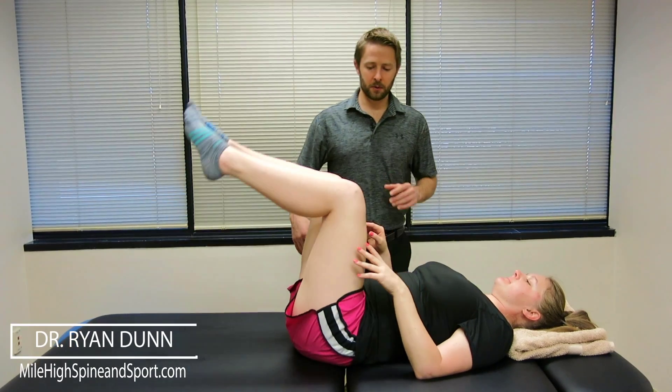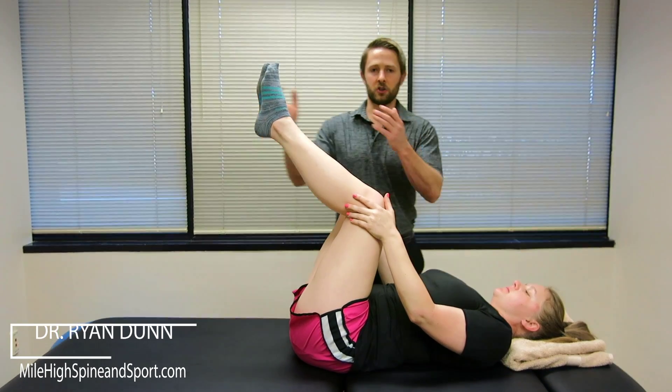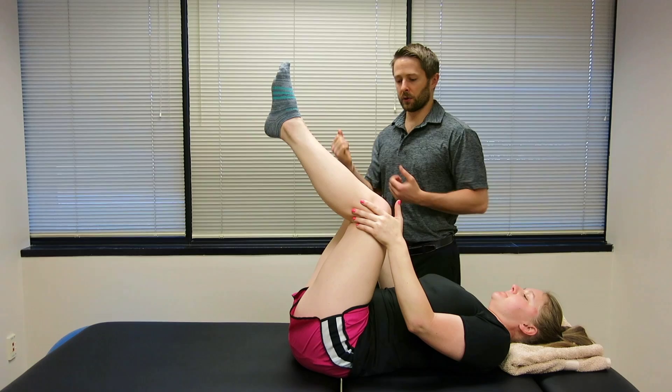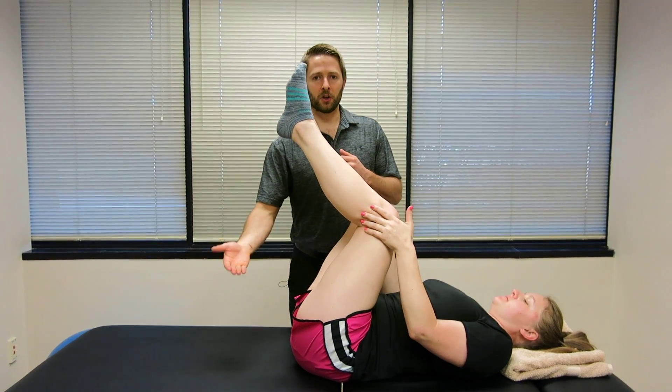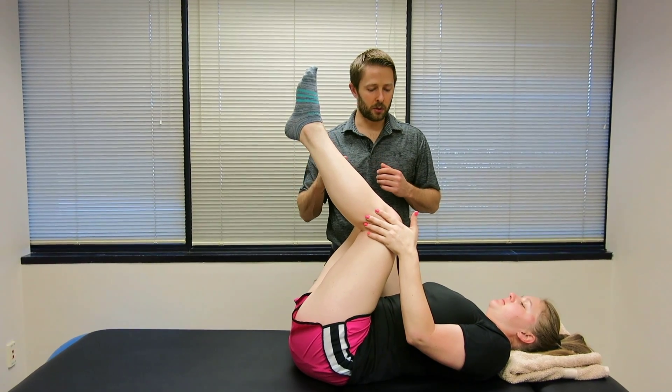I'm going to have Kayla raise her legs up. We're going to put her hands on the outside of her knees. She's going to be gently pushing her knees into her hands, and then we're going to slightly curl up her tailbone. Just a very slight counter-nutation is what we call that movement.